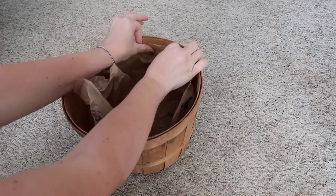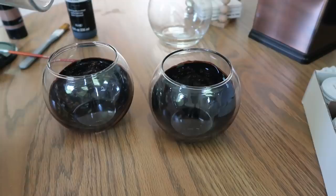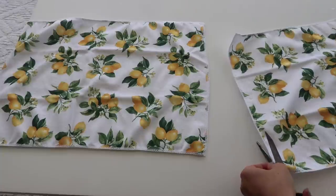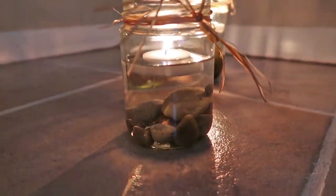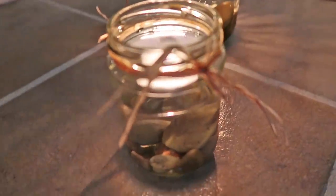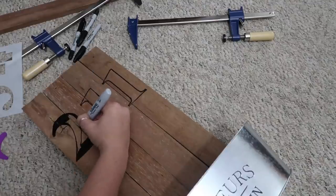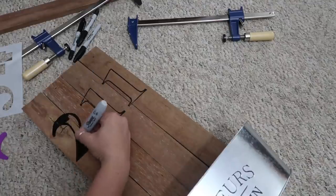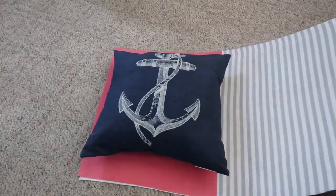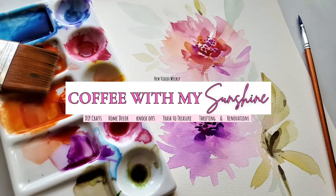Hi and welcome back to Coffee with My Sunshine. Today we are working on a bunch of really affordable but really pretty outdoor patio, porch, or table decor DIYs. This is something that a bunch of you had suggested, so I thought it would be really fun to put this together. This is going to be great for entertaining, barbecues, or just to spruce up your backyard or porch. So let's get started.